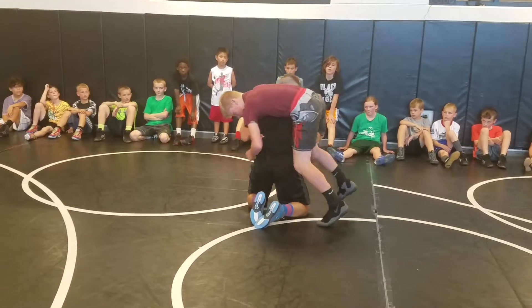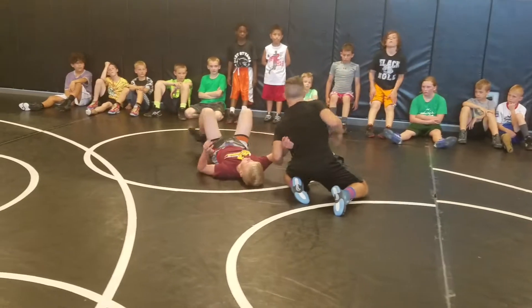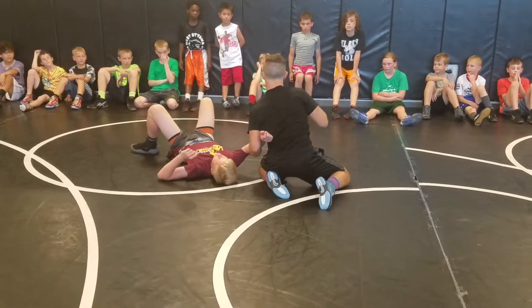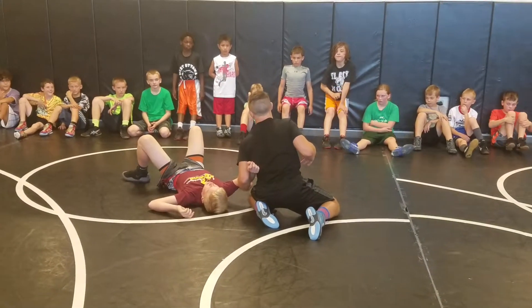I want you guys to try to cheat and target him here, because I have so much pressure on his arm. Now lots of pressure — throw this over. I'm staying high, my chest is high. I'm throwing him over. To finish it, I want you guys to go straight to a headlock.